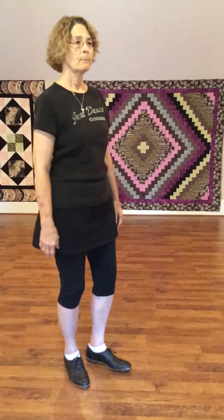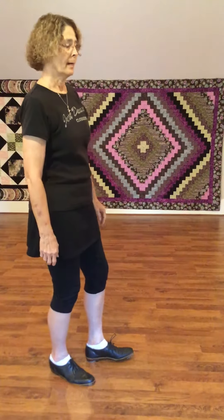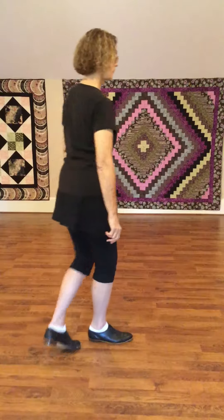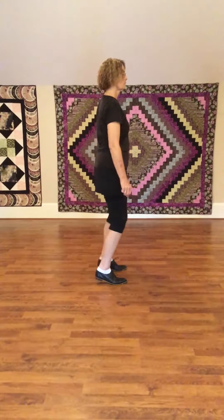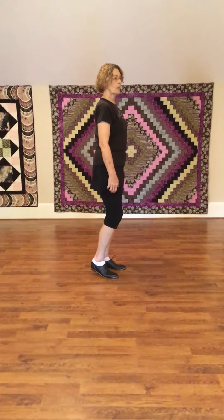We are changing rows at this point. Front row, you're going to turn slightly to the left. You're going to do your vine. Now your Only Wanna.